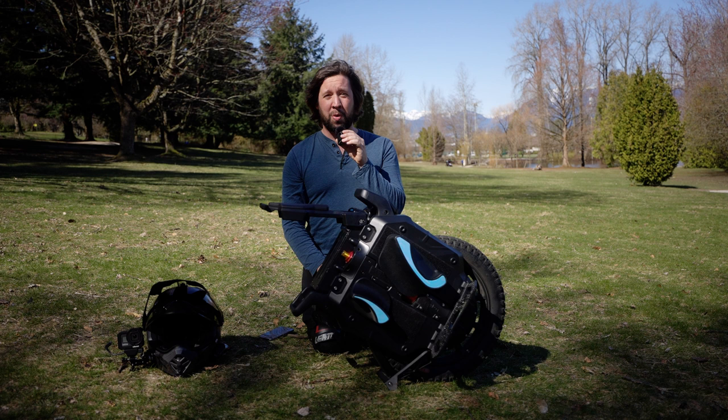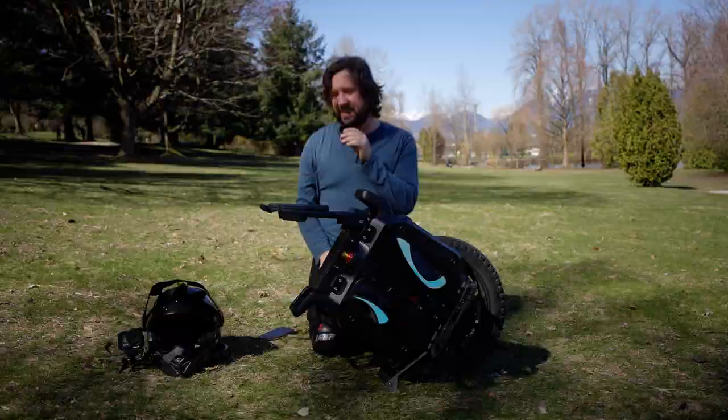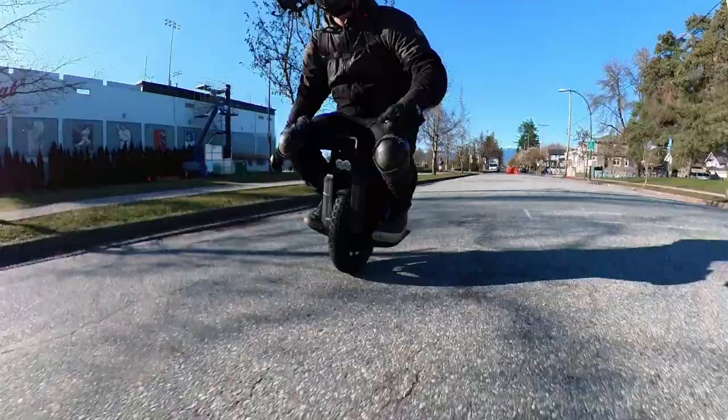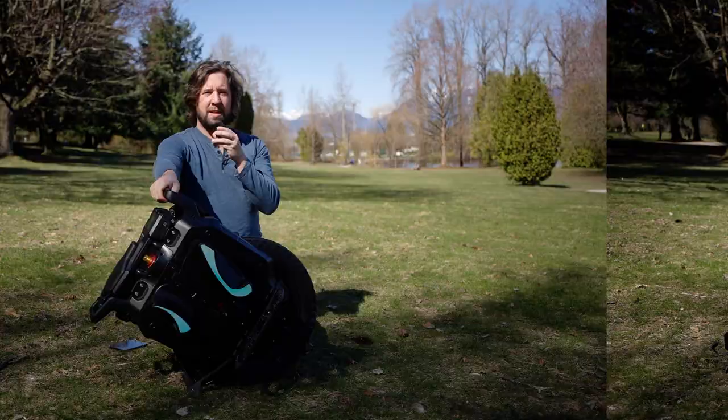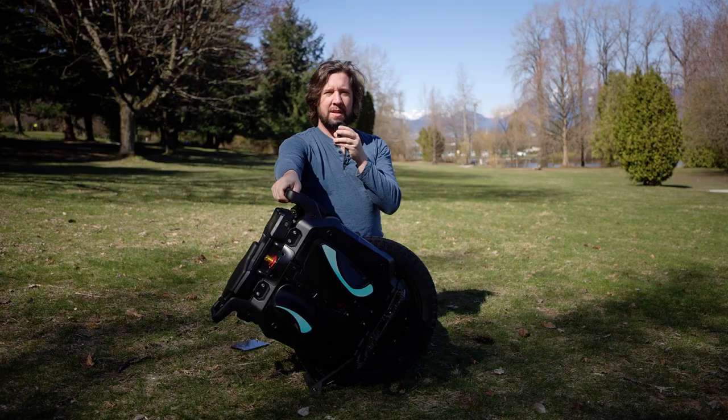Since we're on trolley handles, let's talk about the seat — it's attached to the trolley handle. It's just a little bit of squishiness on top of the trolley handle. It's not my favorite; I like the S22 seat a lot more — it's wider. This one is quite narrow and very firm, but it's there if you're one of those people who likes to sit.